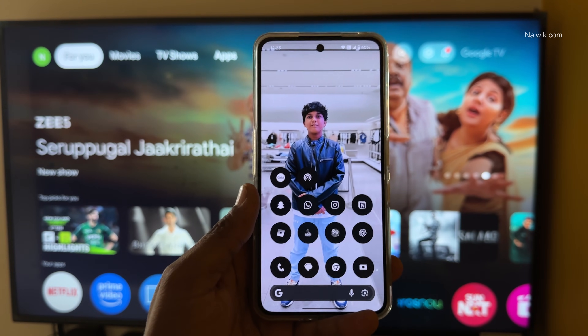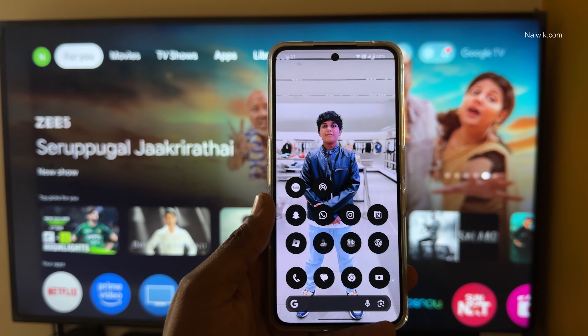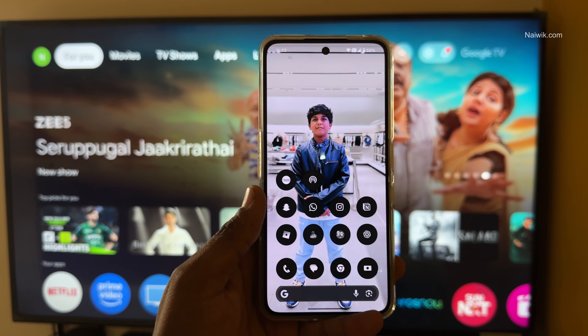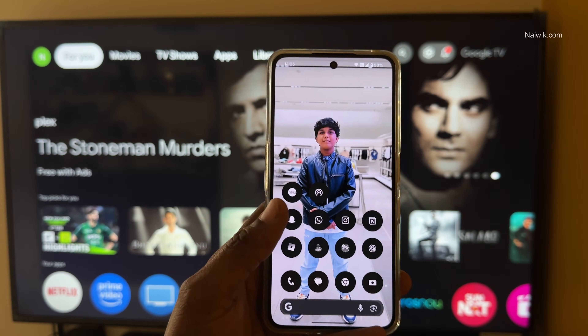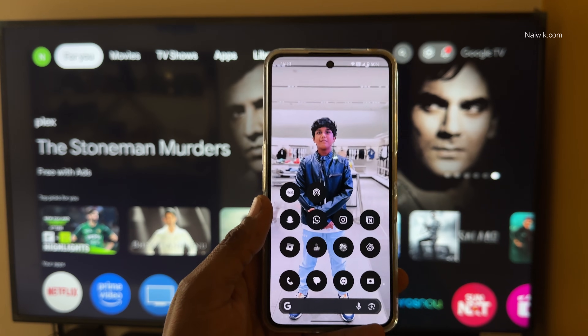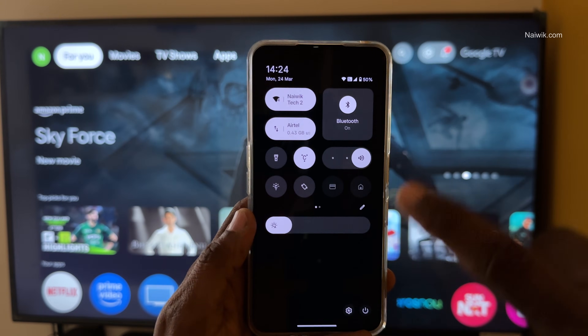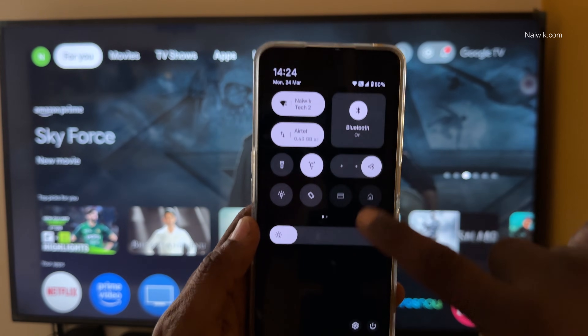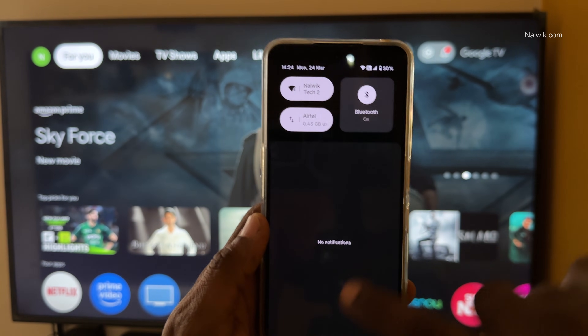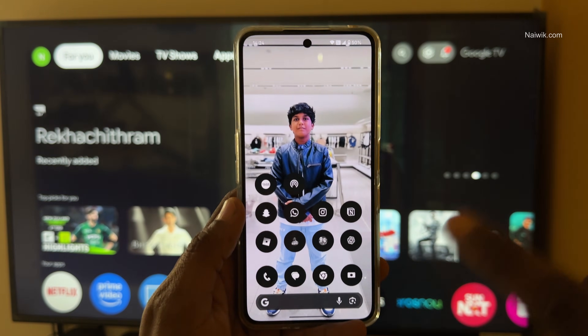In this video, I am going to show you how to cast or mirror your Nothing Phone on a Smart TV. Here is my Nothing Phone 3A. To cast the display of your Nothing Phone on any Smart TV, make sure your phone and your Smart TV are connected to the same Wi-Fi network. Here you can see that I have connected my TV and Nothing Phone to the same Wi-Fi network.